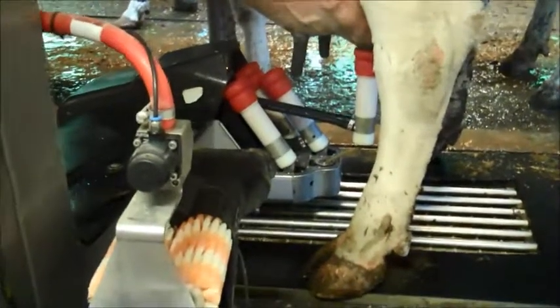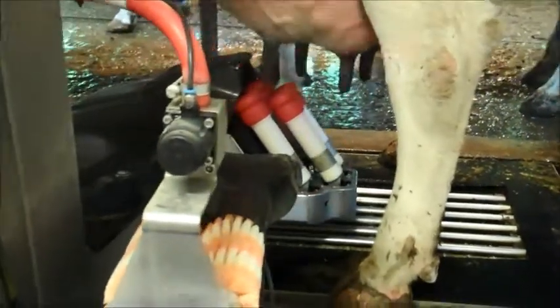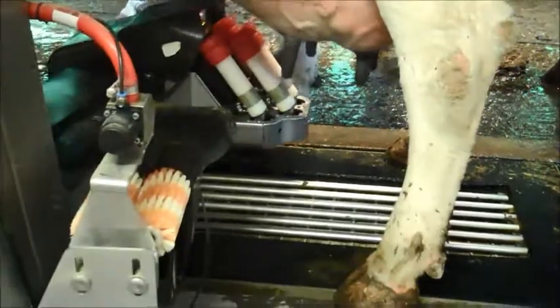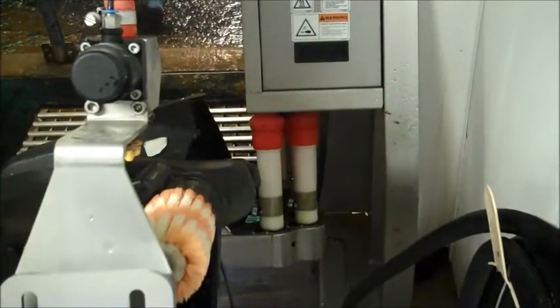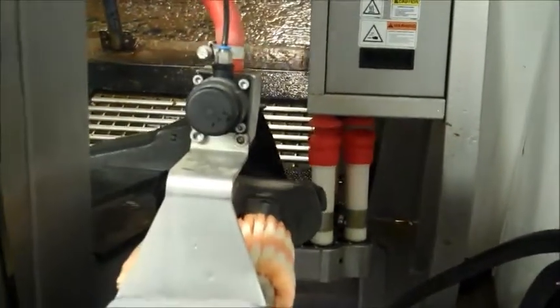She just stepped a little bit, and it moved. Now she's gone. It spritzes a little sanitizer on each udder. Then it will come up here and pull in and go to a rinse cycle. This will run a rinse cycle through the system, and the next cow is coming in to eat and get milked.